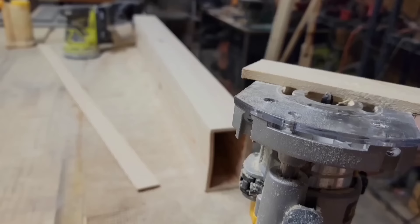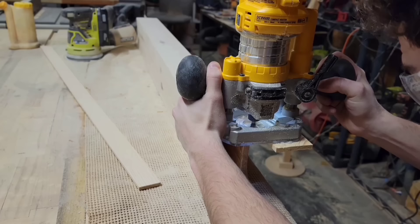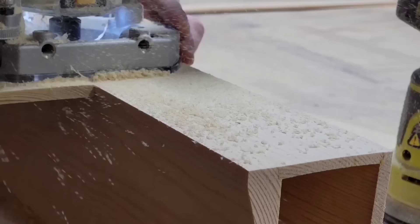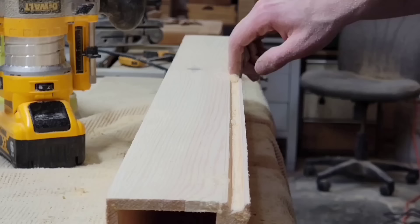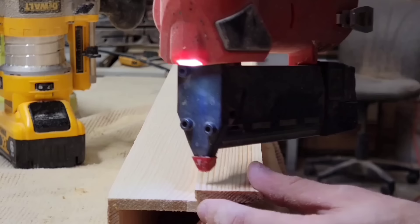On the opposite side from where I just cut that groove, I'm going to use a three-eighth-inch cove bit to cut a cove for a dowel. I basically just cut out half of a hole. Now I'm going to take one of those quarter-inch strips that I cut out in the beginning and route out the other half of this three-eighth-inch hole. I'm using a couple of pin nails to temporarily hold this piece while I route it.